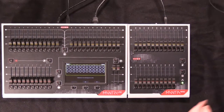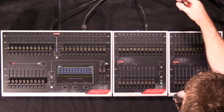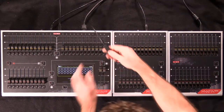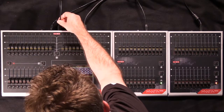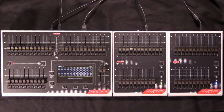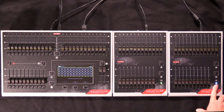If your needs continue to grow, you can apply a maximum of two wings to the console, to give you a total of 48 fixtures and 30 playback faders, for playback of 30 cues simultaneously. The first wing appears as green, the second wing appears as blue.